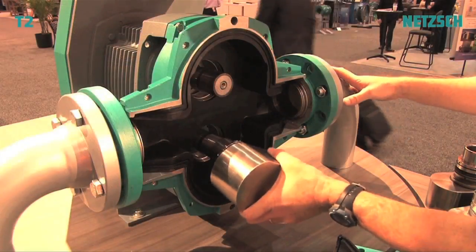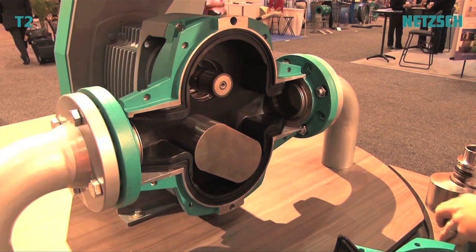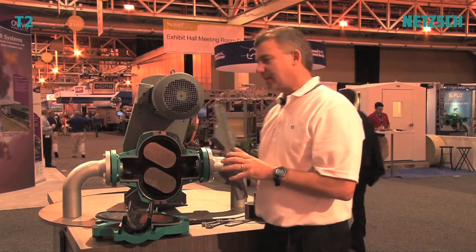To replace the lobes, it's just as easy as taking them out. Incorporated into the front cover is a rotor setting device. This not only sets the position axially but also radially, so it's timed properly and all the adjustments are set.